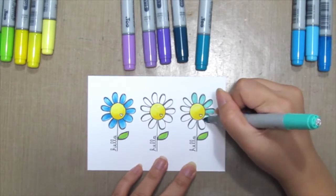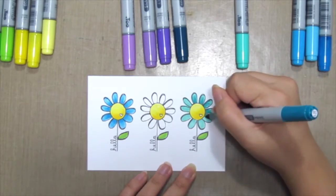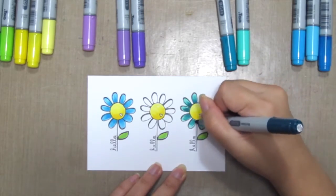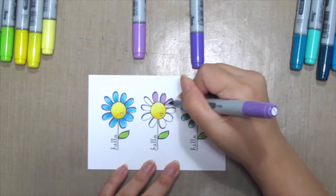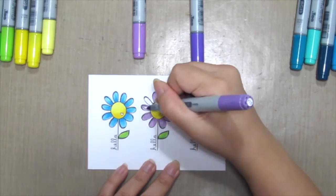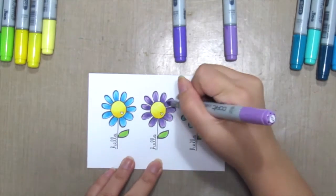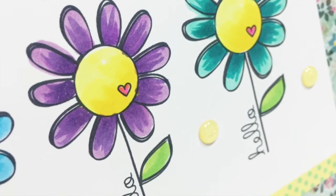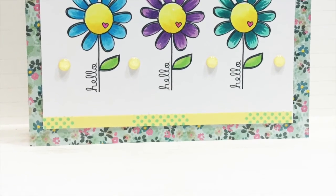So don't worry so much, just grab three different shades of each color and have fun coloring! Here's my finished card! Hope you've enjoyed today's technique! Thanks for watching today's video! Byeee!